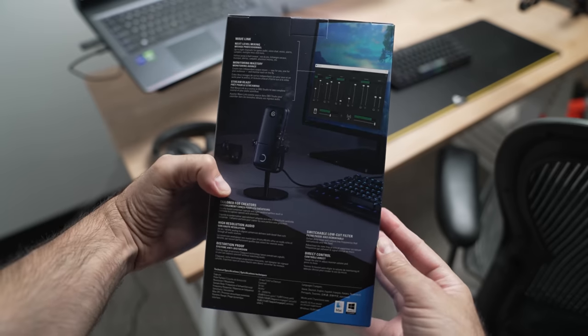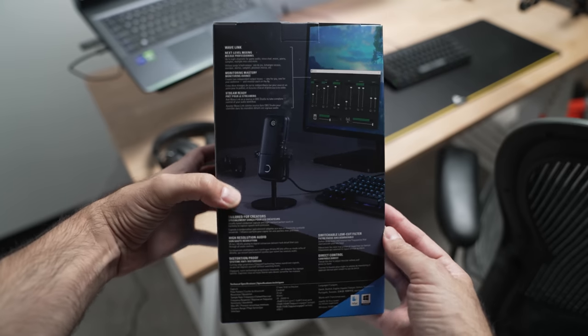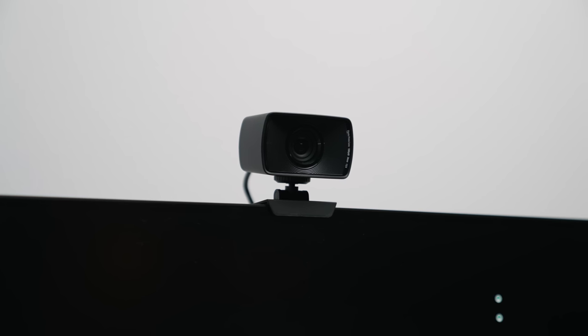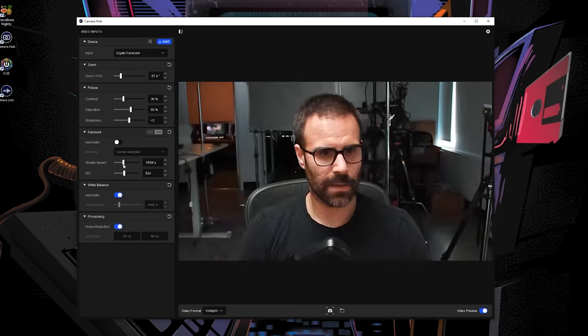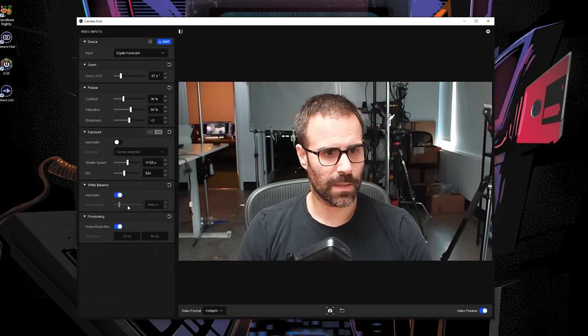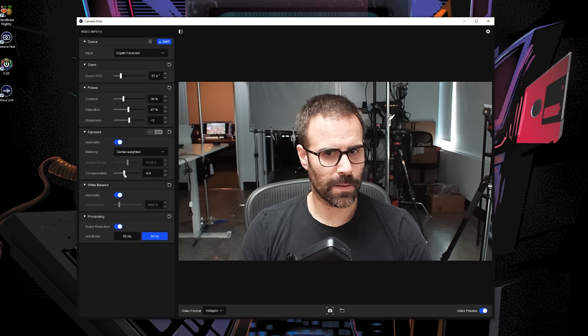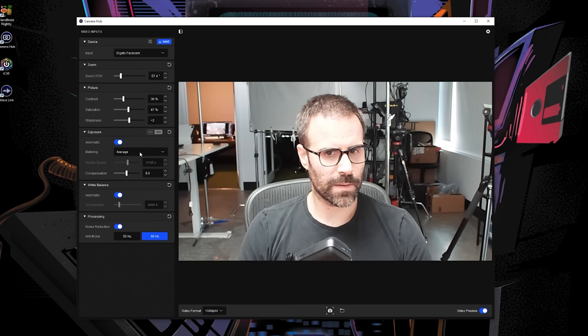Obviously you need some sort of camera to show your face on the stream, and this is important — people want to see your presence, they want to interact with you. A mirrorless or DSLR will give you the best picture quality, but it's expensive. The webcam I'm using is the Elgato Face Cam. What makes it stand out is the controls you have — you can change the ISO, adjust the exposure, the sharpness, the noise reduction, zoom in and out, and all the settings you tweak stay across all the different software you use. It's a fixed-focus webcam, so if you're moving around a lot it's always going to be in focus, and that's very important for someone who's starting out.